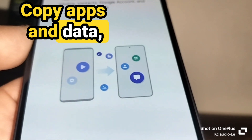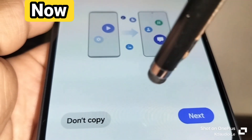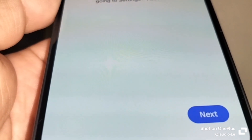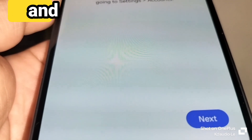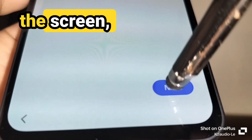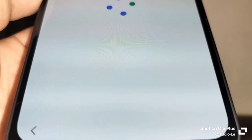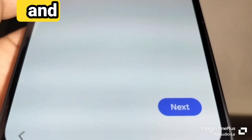You can copy apps from another phone, but I'll choose 'Don't copy' to save time. Your account will be added and you'll see the email address on the phone. Touch Next. It may show 'No backup found' linked to your Gmail account — just touch Next to continue.